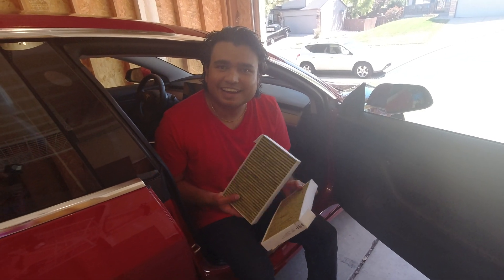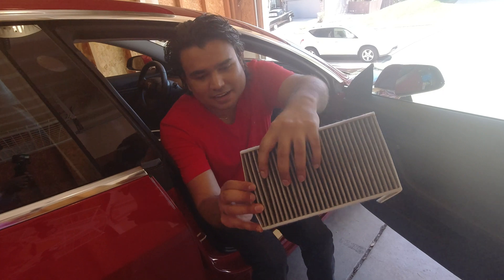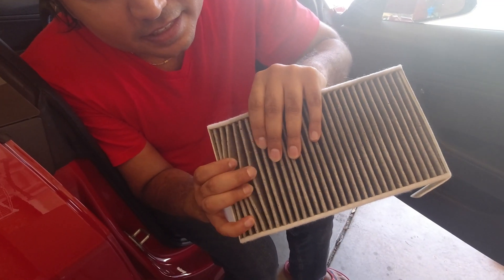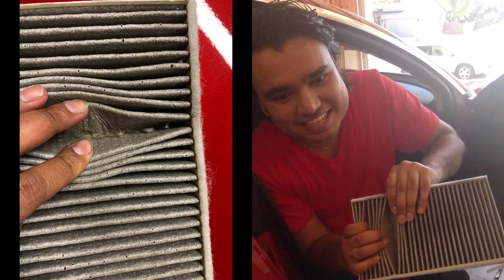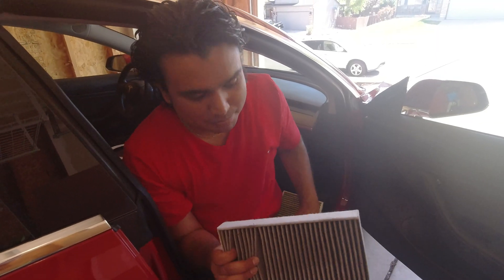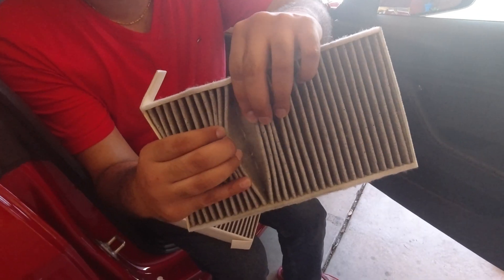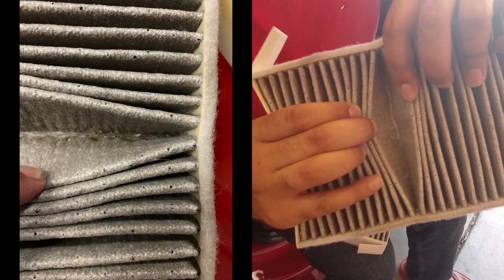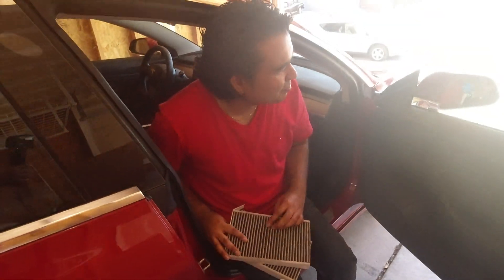Looking at the filters we removed, at first glance I thought they looked pretty good. But then looking more closely, in the filter slot there's a bunch of seeds and dirt — I mean, it is bad. Both of them have a bunch of stuff stuck in the slot. So yeah, it was time to get them replaced.